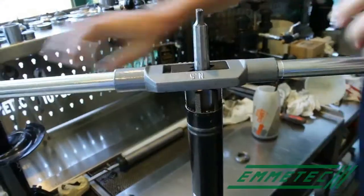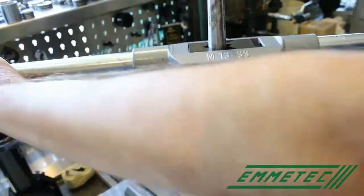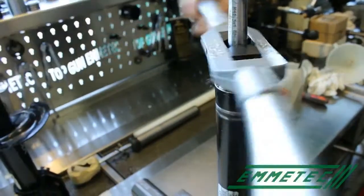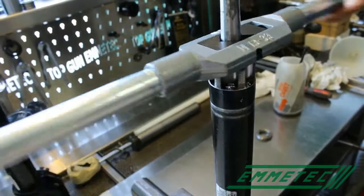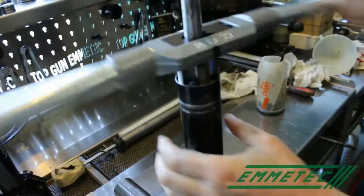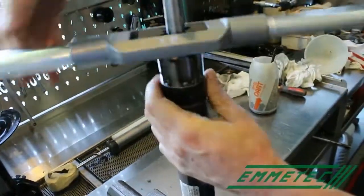In this case we did ten turns. We then remove the screw tab. Supposing the pitch was one millimeter, we created a thread of ten millimeters.